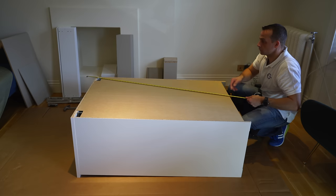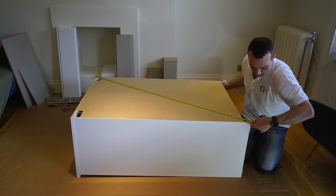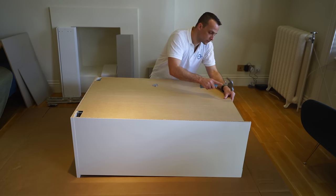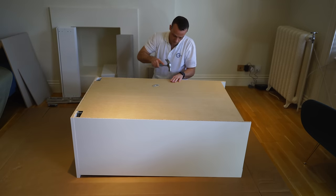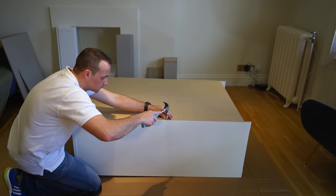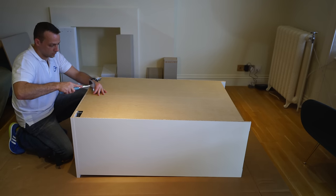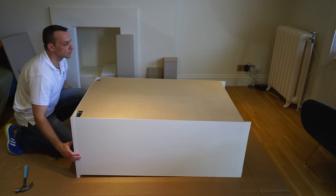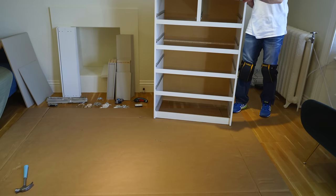Measure from corner to corner — you should get exactly the same number, which means the unit is in the right position. We can secure the back panel with nails all around it. You can put a few nails on the dividing panel on the top as well, about 20 centimeters deep from the top, just to secure it with the back panel. You can lift the unit up and the whole frame is done.